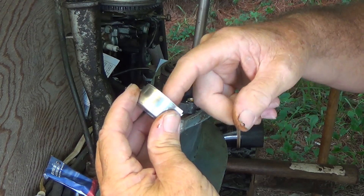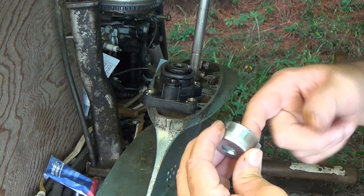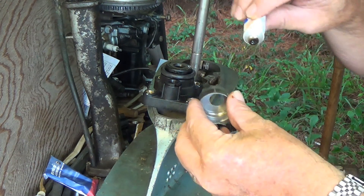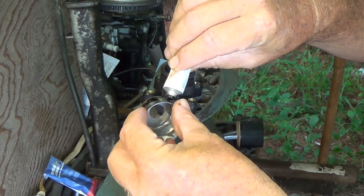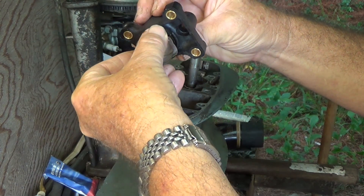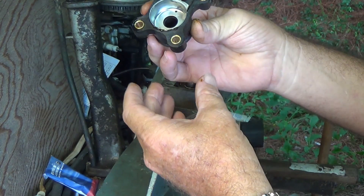We're going to lightly coat the inside of this impeller cup so that it won't run dry. And we're going to lightly coat the external part of this cup just before we slip it into that housing, just like so.